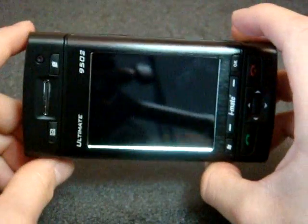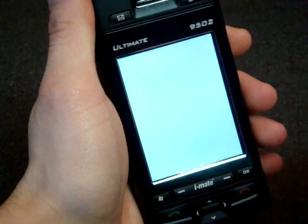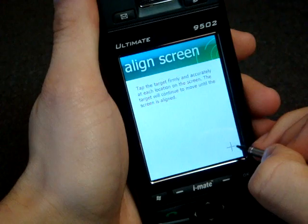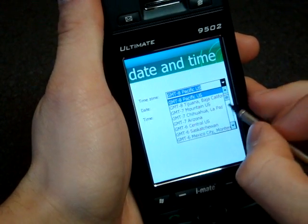Now let's turn it on. Near this leathery texture there's a power button. Got a little vibration — should mean it's coming on. That took about three or four minutes. Now we do the screen alignment as usual with every Windows Mobile device.